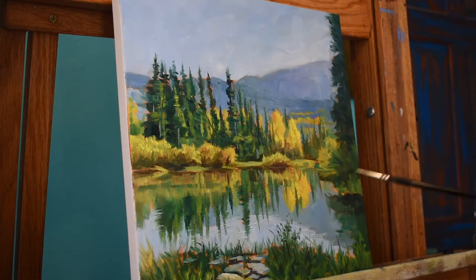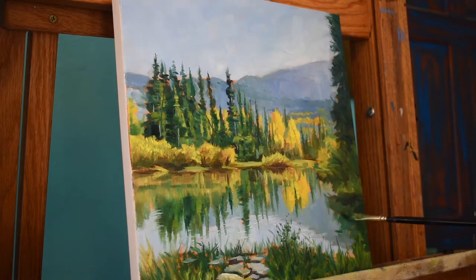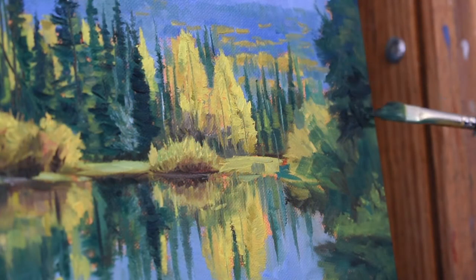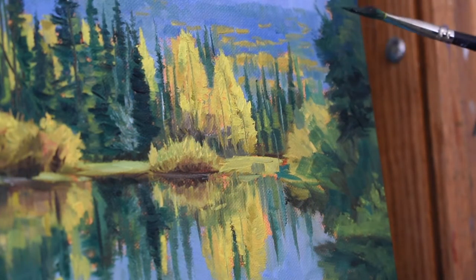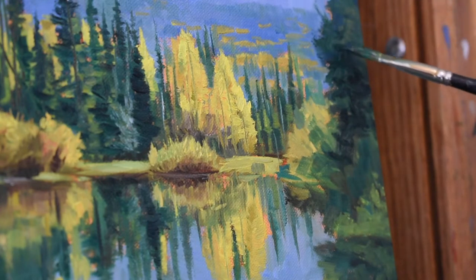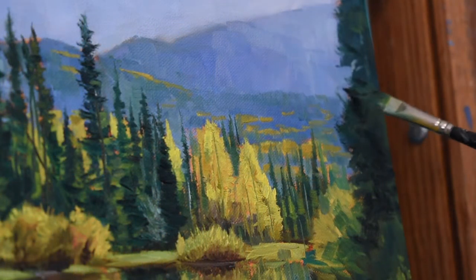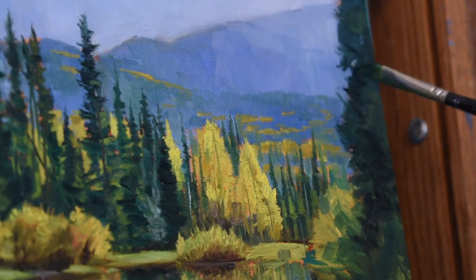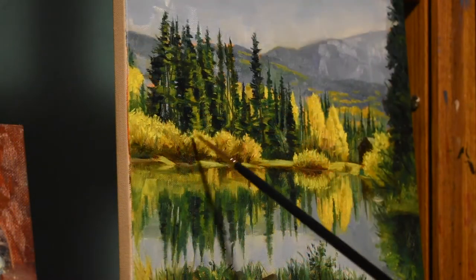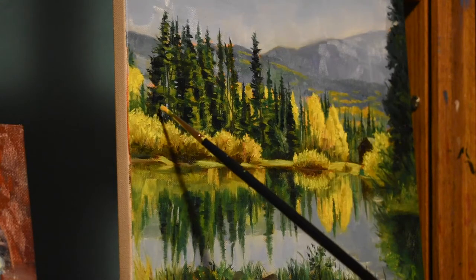Another great brush for creating texture and foliage is the Tisch Dagger brush, also linked in the description. One thing you really want to watch out for while painting distant mountains is to never have hard edges — go back with a very soft brush and lightly blend the edges. Even with the pine trees right behind those aspens, I still wanted to blend the edges and tops to give the effect that they are behind the bigger set of trees in the middle ground.